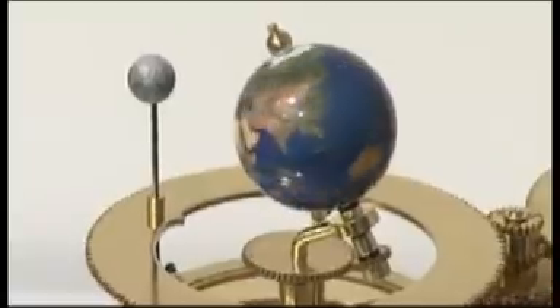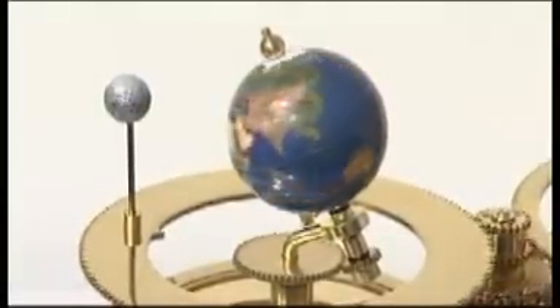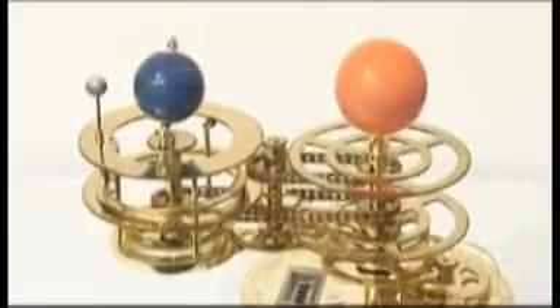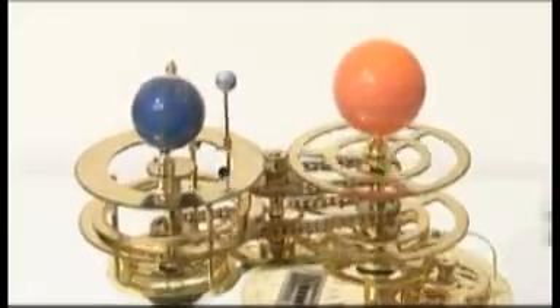The speed of the model is controllable, but at full speed the Earth rotates on its axis once every two seconds, showing one Earth day and night. At this speed, the Earth sweeps around the base once every 12 minutes. This revolution is one Earth year.